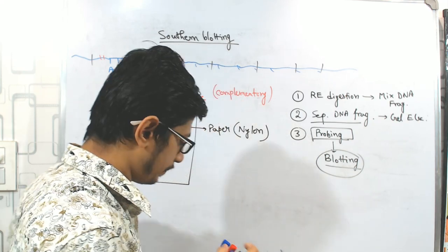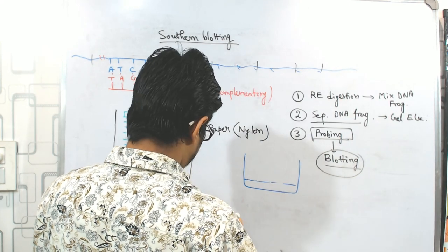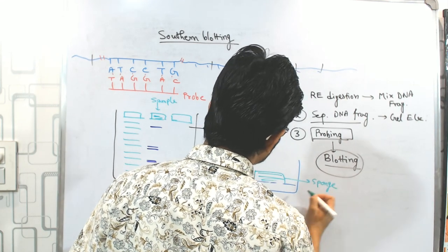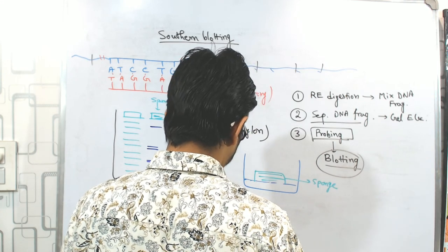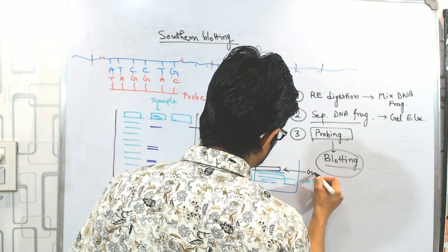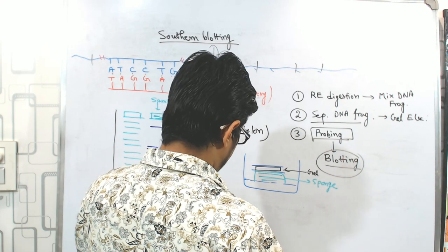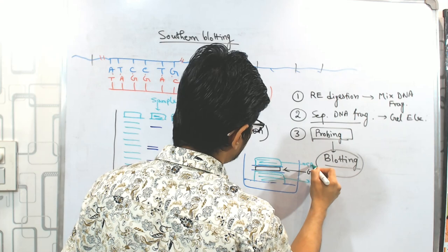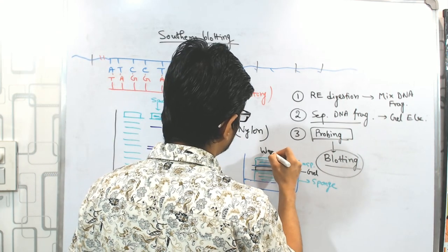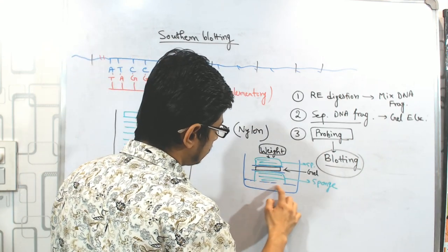Any kind of blotting — whether Southern or Northern — utilizes a similar type of protocol and setup. Simply, we have a container where the buffer is present, then we put a sponge, then a filter of some kind, then the gel after electrophoresis is done, then another filter paper, then another sponge, and on top of that we place a lot of weight. This is a simplistic model of how the blotting transfer process is done — the weight is placed on and the transfer buffer is present at the bottom.